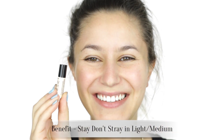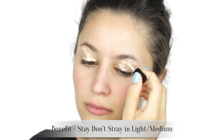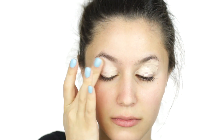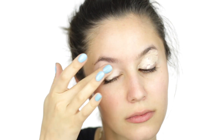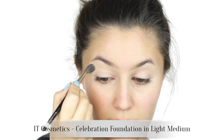I'm priming the lids with Benefit Stay Don't Stray — mine is a baby sample size. This product is tinted so it creates a clean canvas for our eye shadows. I prefer this to matte paint pots because it doesn't emphasize any texture or lines on the eyelid. Dust a powder foundation above the crease to mattify any tackiness so that our powder eyeshadows blend easily.